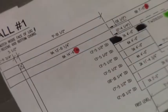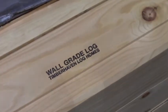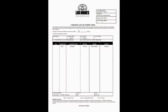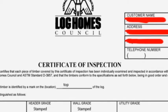The pre-cut sheet is highlighted, indicating the pre-marking process is complete for this particular log. The next step is to stamp each log with the appropriate grading designation. Each and every Timber Haven customer receives a certificate of inspection, indicating the specifications of their material selections.